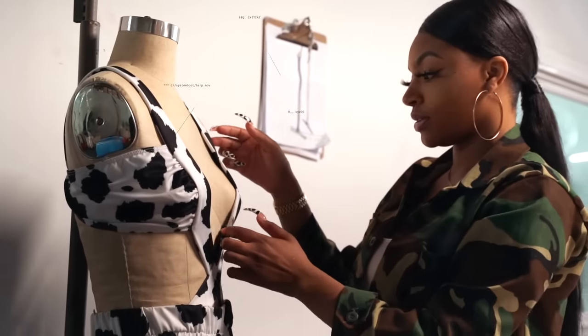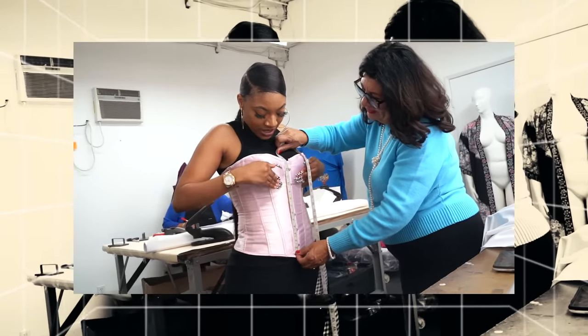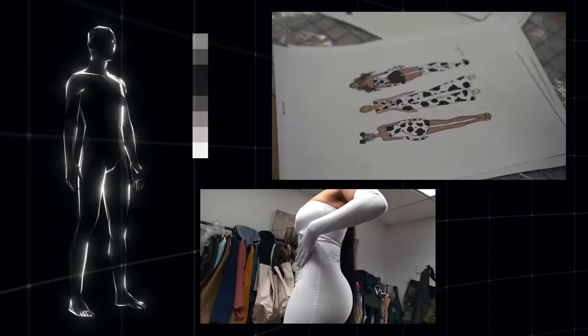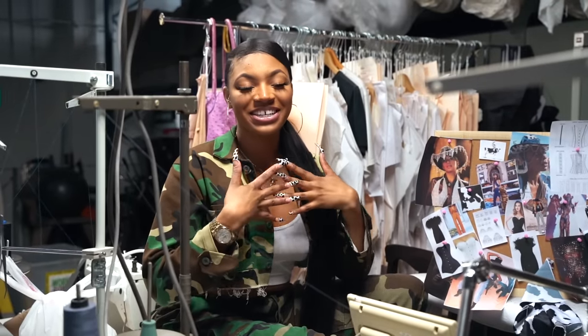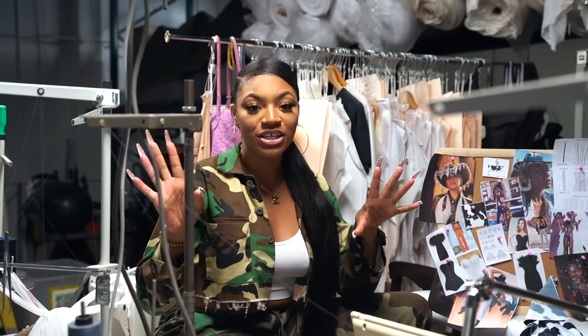Hey you guys, this is Glamazon Tay and I'm back with a new video. In today's video it's something that's really really dear to me. I'm going to be sharing with you guys how to get your own designs manufactured and produced, and also showing you how I did my first collection.